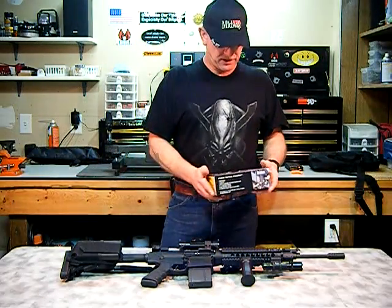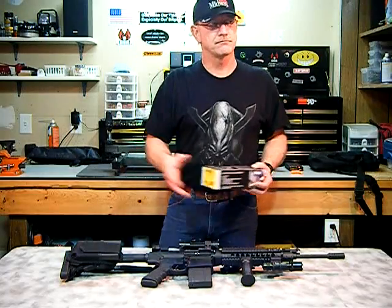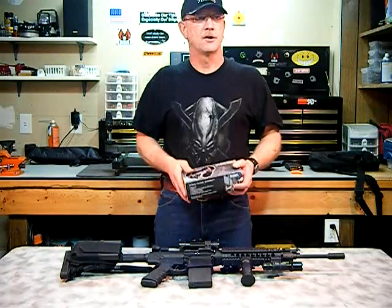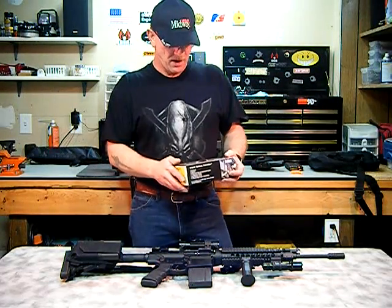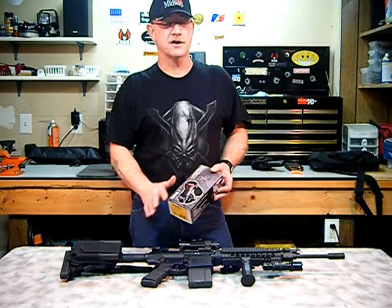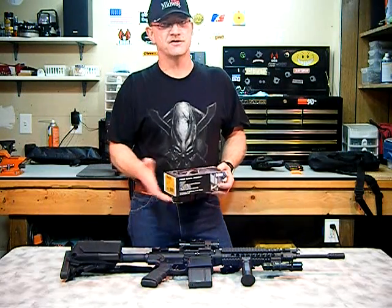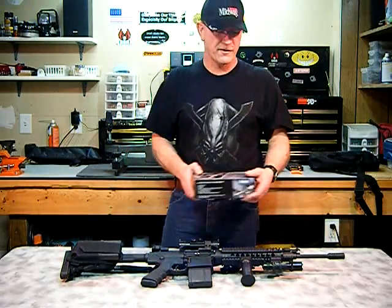I've been looking around the different companies for an alternative to, shall we say, the well-known names. Came across this one, did a little research on it, talked to Burris on it, asked some various tech questions for some specs, and I was pretty impressed with it.